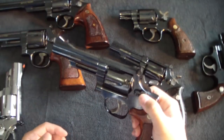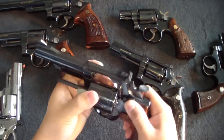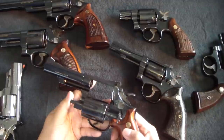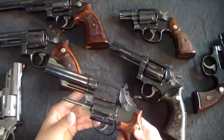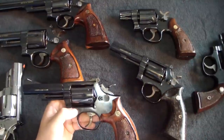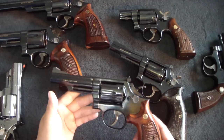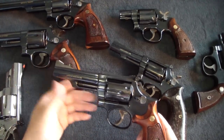The Model 19 with its history — Bill Jordan and all that — is a great all-around gun. It's a 357 Magnum, six shots, four-inch barrel. I think the four-inch is that perfect length: perfect for duty work, perfect for shooting far or close. It's not a bad length to have at all.